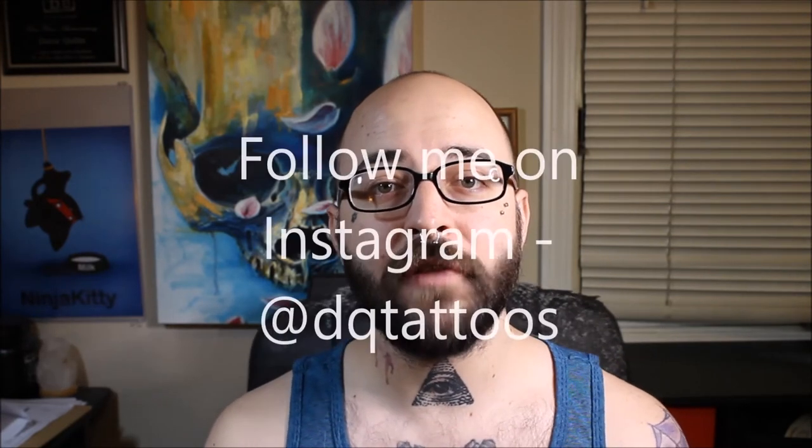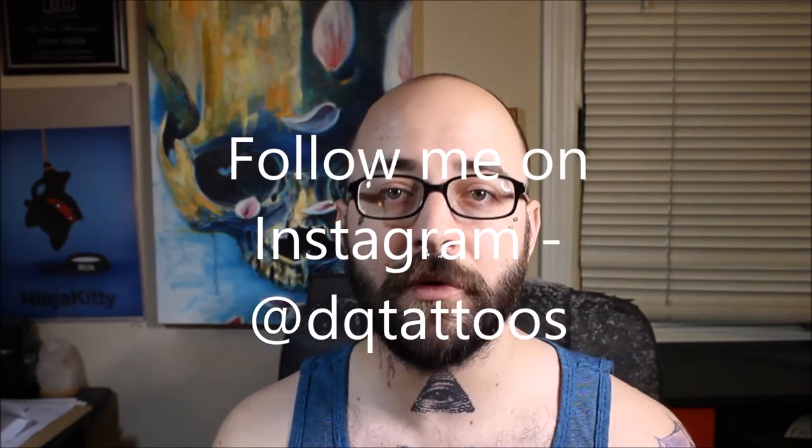Hope you enjoyed this video. If you did, please give me a thumbs up — I really do appreciate it. If you have any friends that you think would like this video, please share it with them; it does help my channel a lot. Don't forget to subscribe. Also, I have an Instagram account at DQ Tattoos — I'll put it on the screen now. Please follow me over on Instagram; that's where I post most of my work.